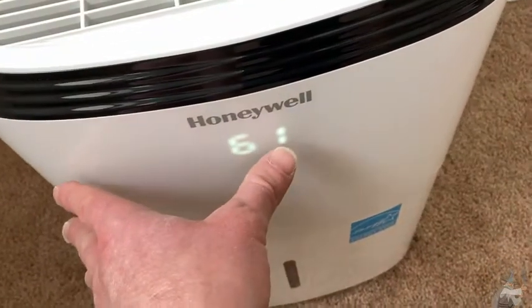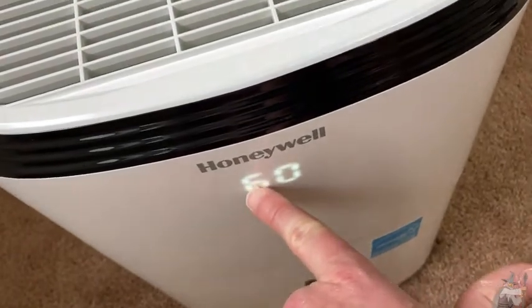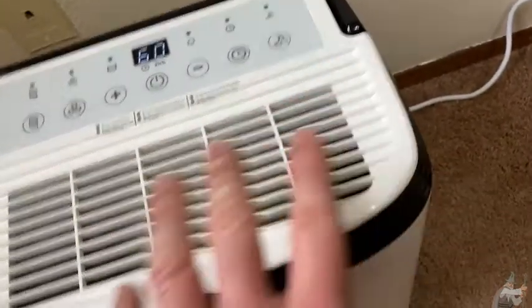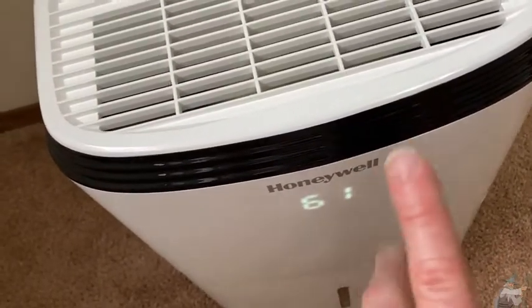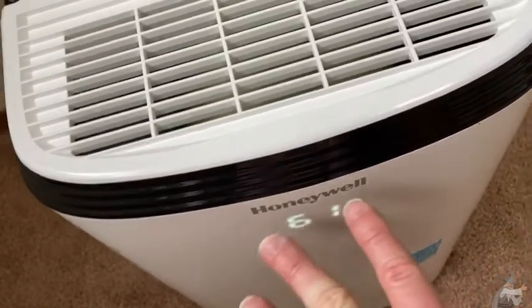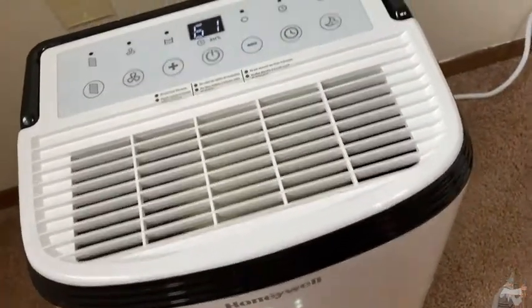Now, if you're thinking you're one of those people that can't have bright lights in your bedroom, don't worry. This does have a sleep mode that if you press it, after one minute all of the display will dim out and you won't be able to see any of it. I'll show you that a little bit later in the video so you can see that it really does pretty much go away when you use the sleep button.